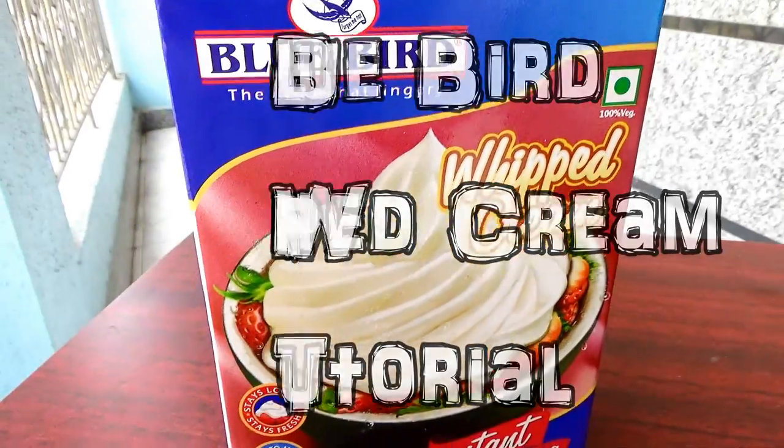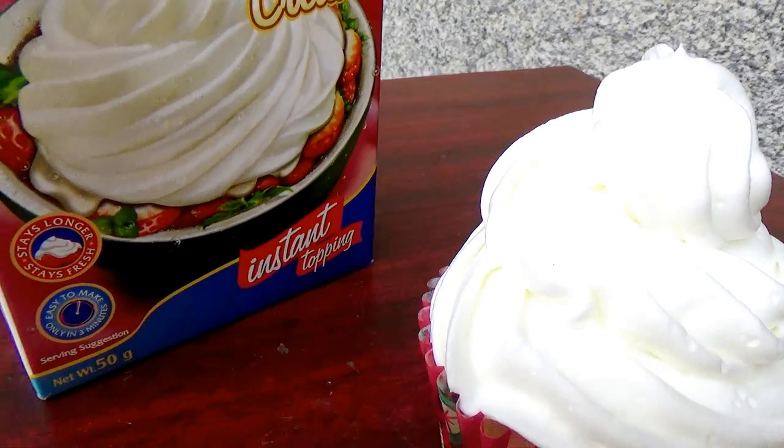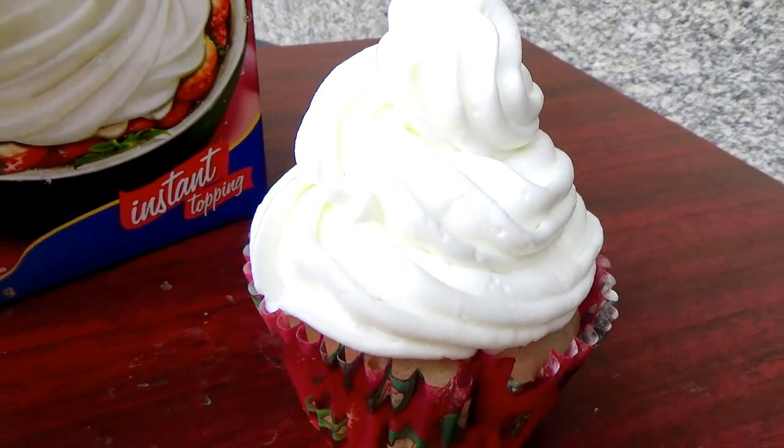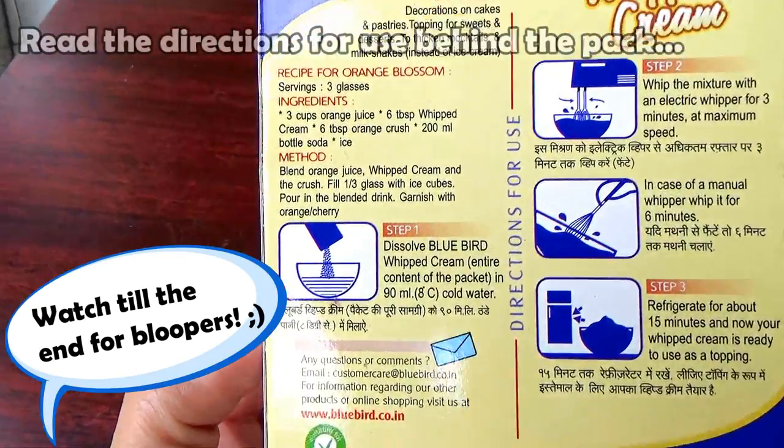Hello, this is a tutorial on how to make Bluebird whipped cream, just like the title says. I always get amazing results using this cream, so if you want to see how, keep watching.